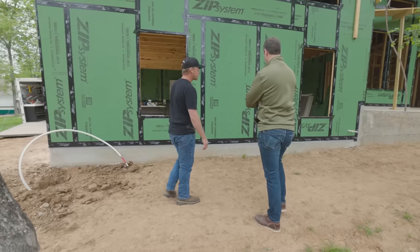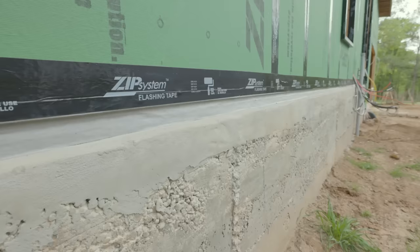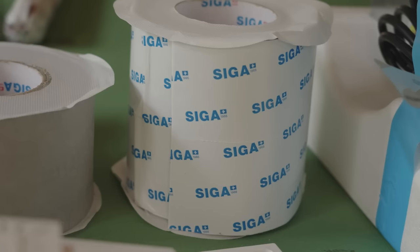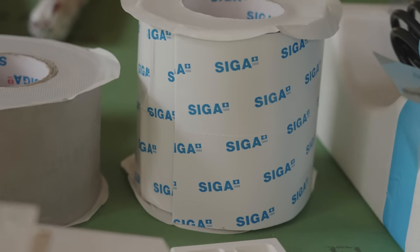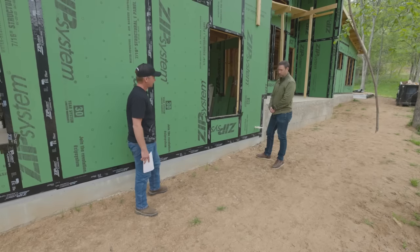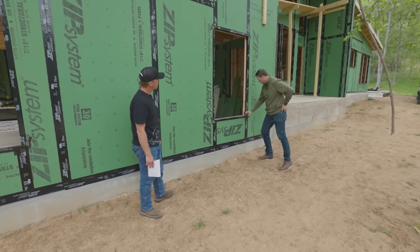There's a really nice detail of tape from the foundation to the zip sheathing. Scott uses Siga tape and tops it off with zip tape as the terminating edge, because zip tape is made to stick to zip. He feels better about that being the terminating edge at the top.